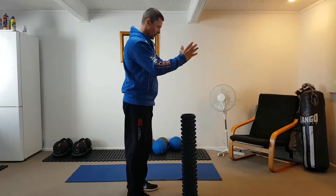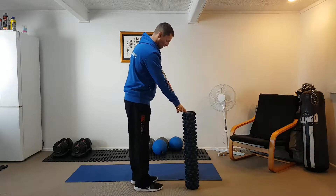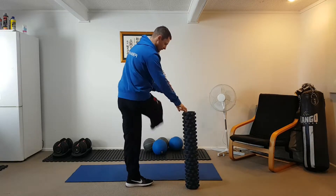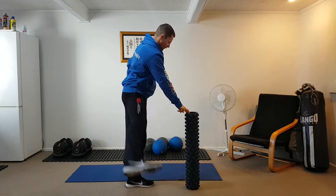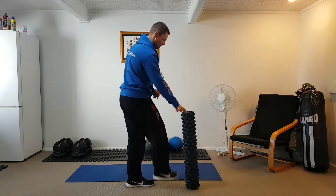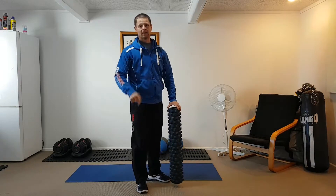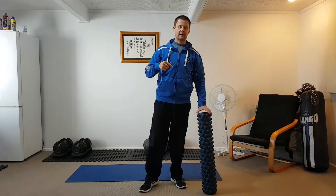Then you're going to face what you're holding on to, whether it be a wall or a post, and bring the leg across your body — give yourself some space. You'll feel a stretch on the inside of your leg and a stretch in the glute and the butt area. Ten per side.